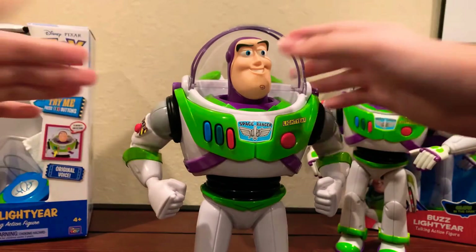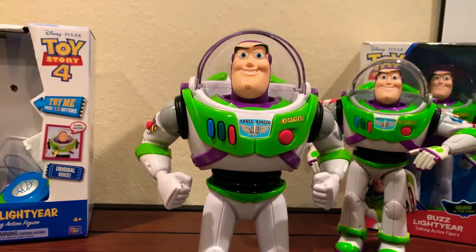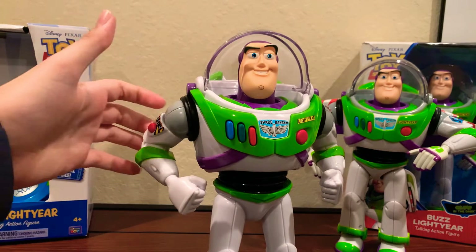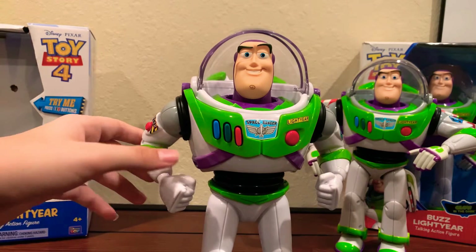The only other thing to show is some of his phrases. Let's go save some toys. The sleeve shot maneuver is all we've got. Alright, full speed ahead. Hold on to your batteries, there's turbulence ahead. Fear is not in my vocabulary. Well, I know what the word is, it's just that it doesn't... never mind.